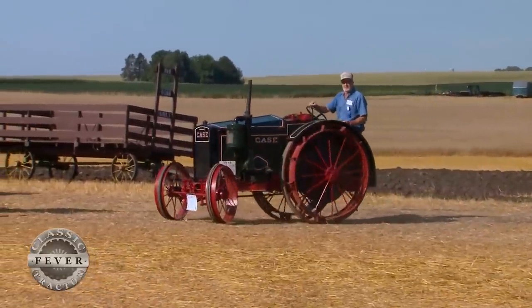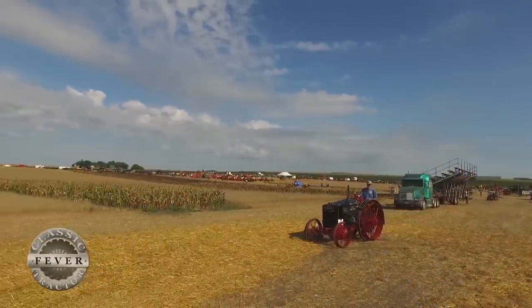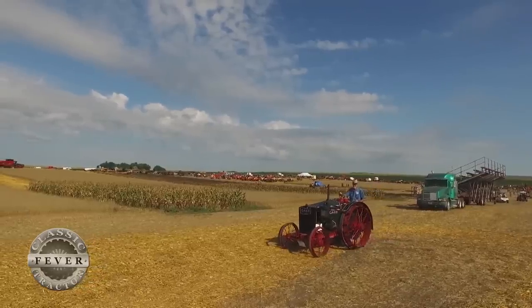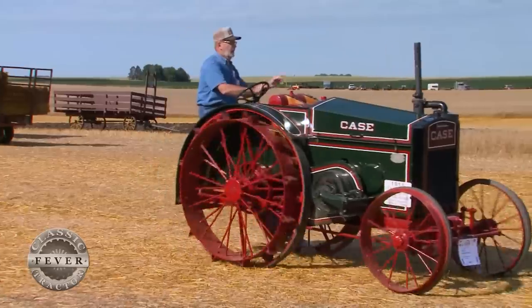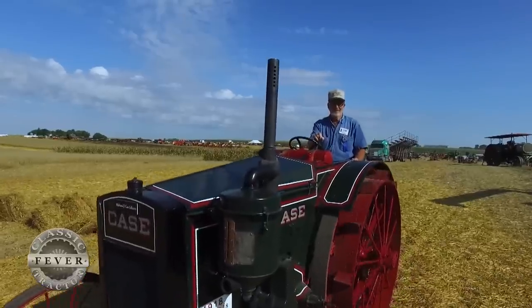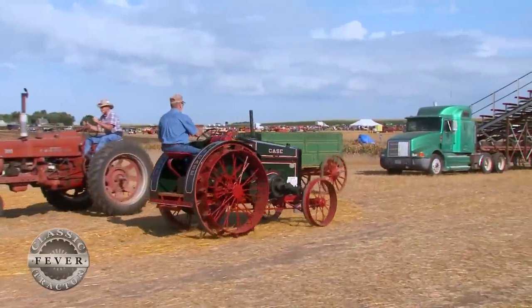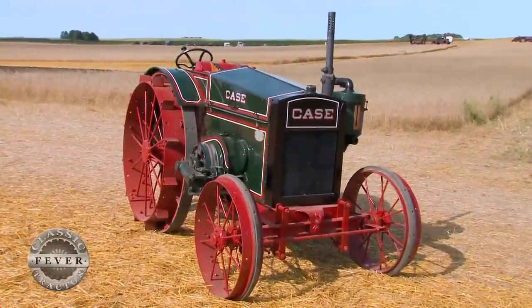Sitting in the seat of this tractor, Delwyn feels very proud knowing it's a family heirloom. He gets a little nervous running it sometimes because old tractors can be temperamental, but he relaxes and feels very good driving it, calling it a real cream puff. His granddad paid eight hundred and twenty-five dollars for it used in 1920, and today it's simply not for sale — he's already had some pretty good offers.